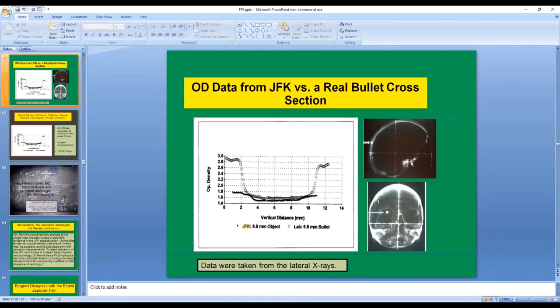So I took measurements right through those images on JFK's x-ray, shown in the lower graph here with solid data points. As we traverse through the metal fragment on the lateral x-ray, there's only a very slight change in optical density because this thing is so small. But on the experimental one that I produced, there's a big change in optical density that's consistent with what you see with your naked eye. In other words, these two graphs are totally inconsistent with each other.